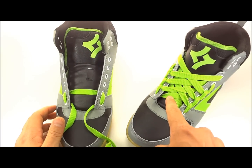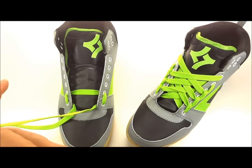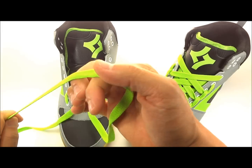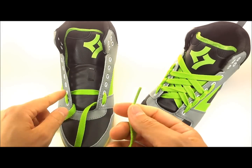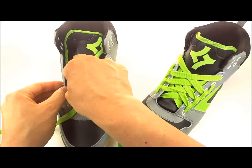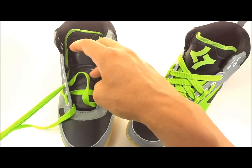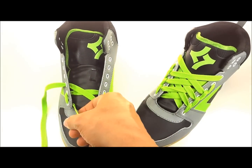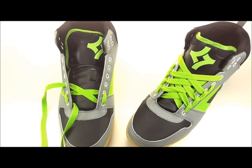You can't actually see this one — it's buried underneath there, but that's how you start. Then you're gonna take your shoelace and go straight up to the third hole and enter into it. From the inside, you're gonna come out just like that. Do the same thing on the opposite side.